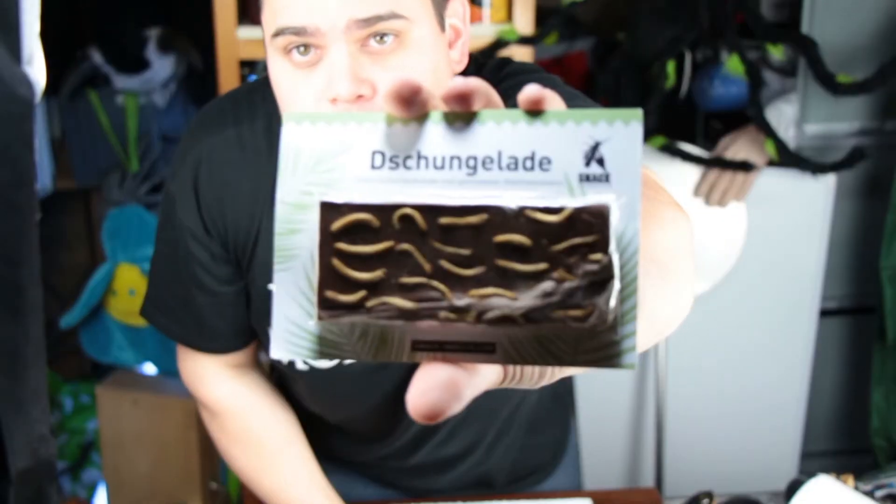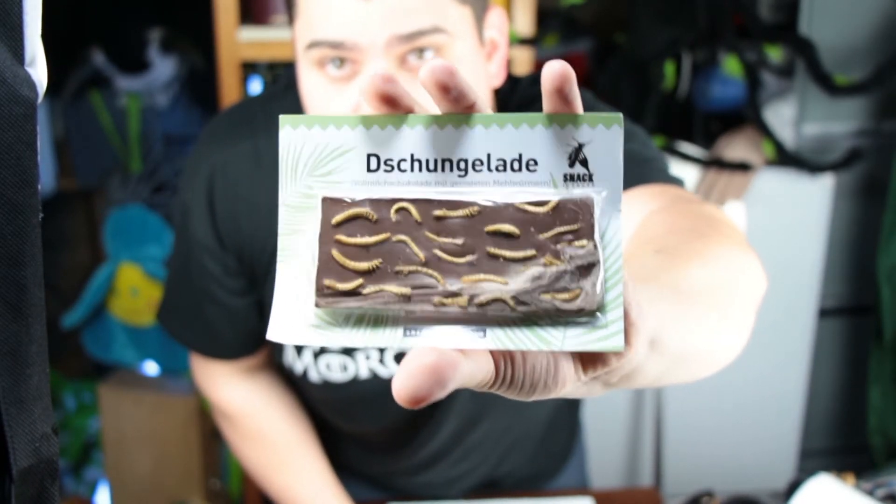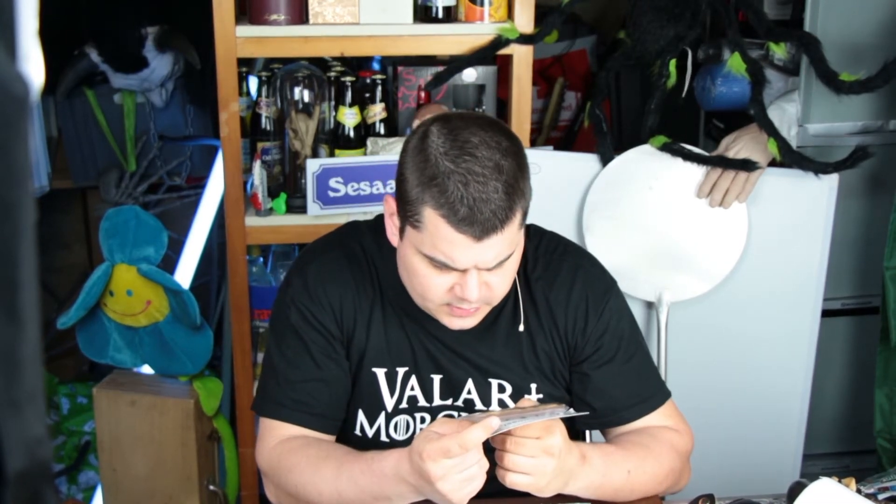Here's once more the sun. And today, I'm very nervous, I will show you the Dschungelade, so it means jungle chocolate or something like that. And I will eat it now. And what is very special about it is, it is very spoiled.